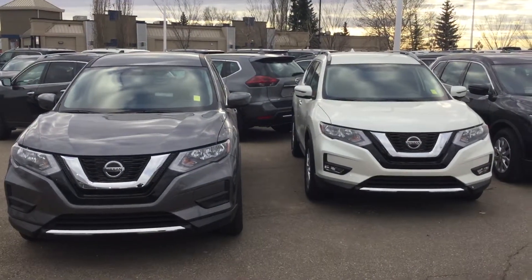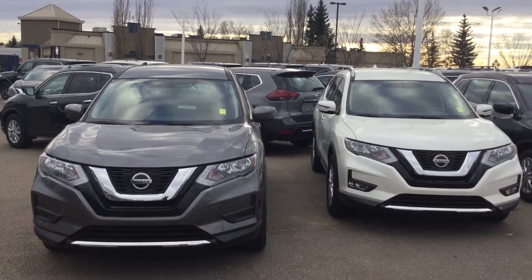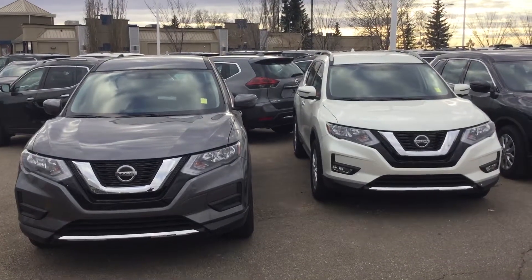Hey Salome, TJ here from Sherrod Nissan. I just wanted to show you a couple of the key differences between the S and the SV units.